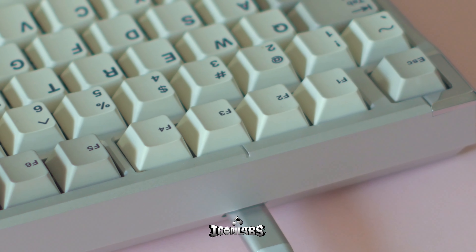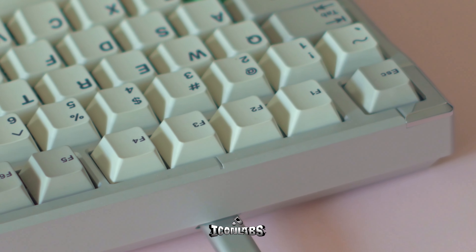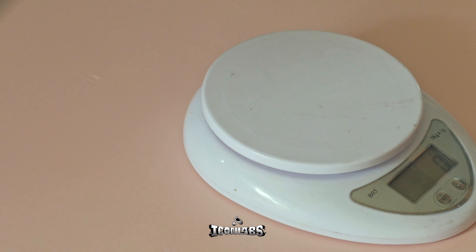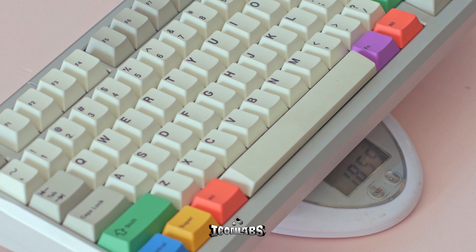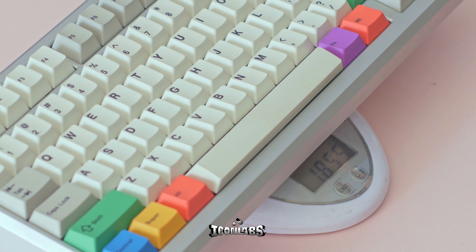On the top case, there's also a very subtle but interesting design. Right at the F3 button position, there's a mark that helps locate the USB port underneath faster. No more fumbling around.